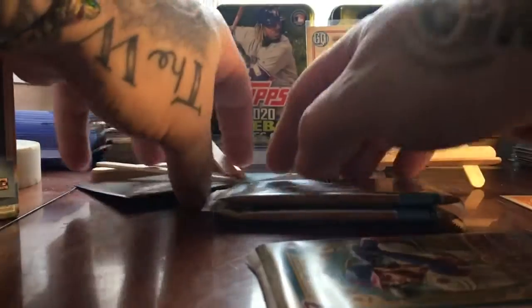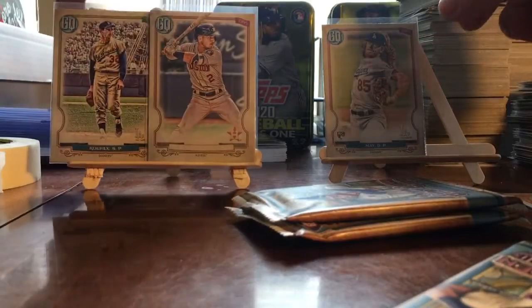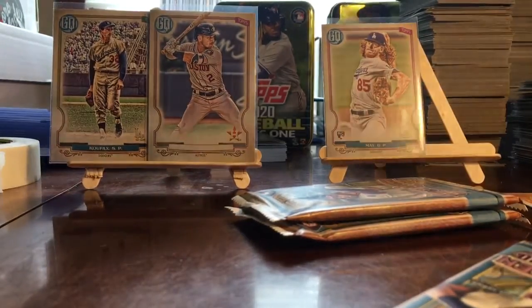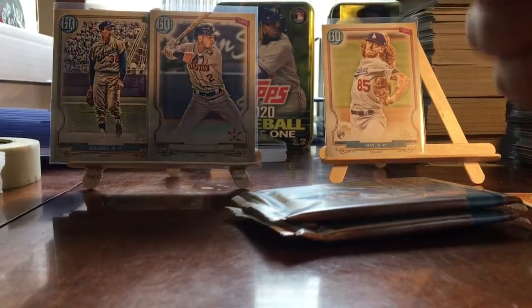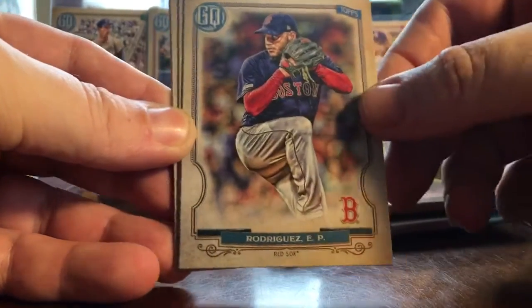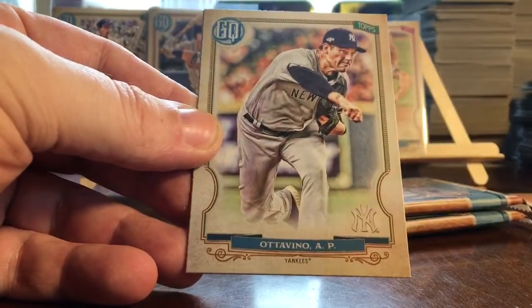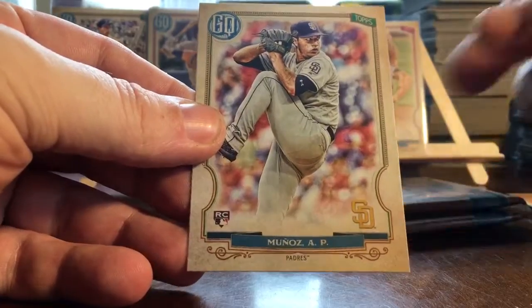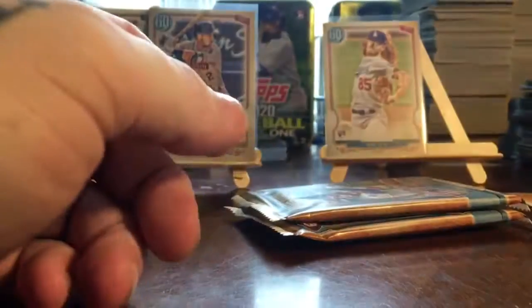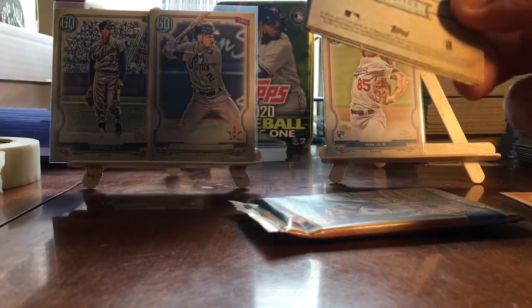Next pack. We have Dwight Smith Jr., Rodriguez, Yusei Kikuchi, Milken, Adovino, and Munoz — a rookie for San Diego. So far we've got two SPs and a Dustin May rookie — not too bad.